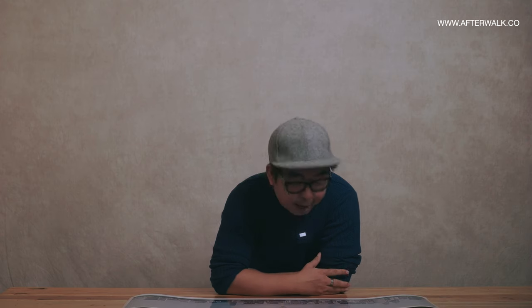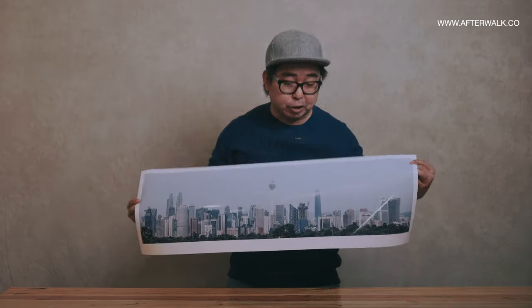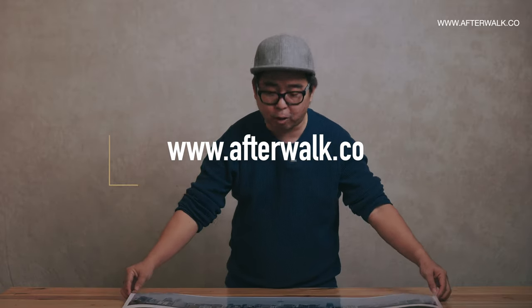I just wish the day wasn't so overcast and had a little more color. Perhaps now that the MCO is lifted, I can go back and reshoot this. There's something nice about panorama pictures like this — it is definitely one of a kind. You can't purchase this off the shelf anywhere. If you do like this particular photo, head over to my afterwalk.co channel and order one, and I'll ship it off to you.